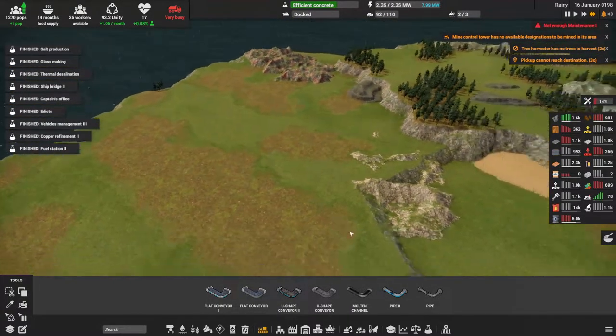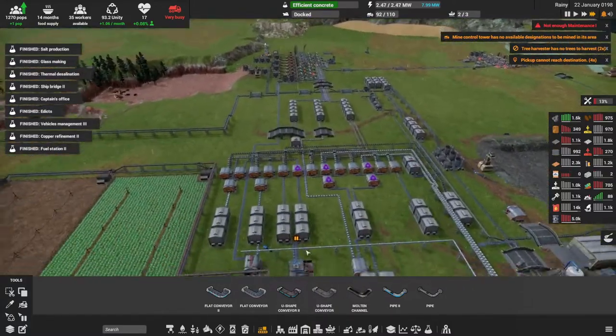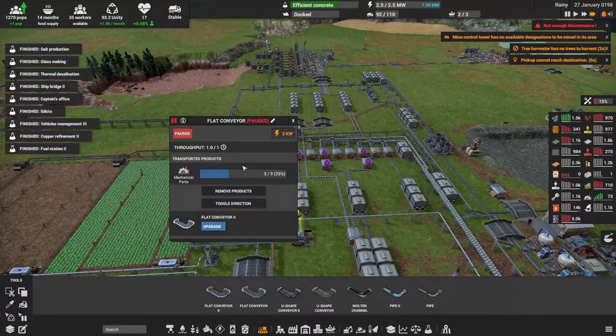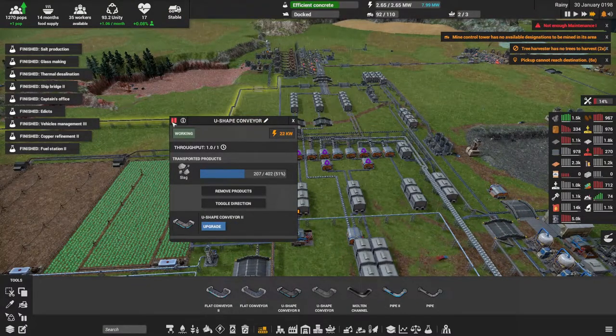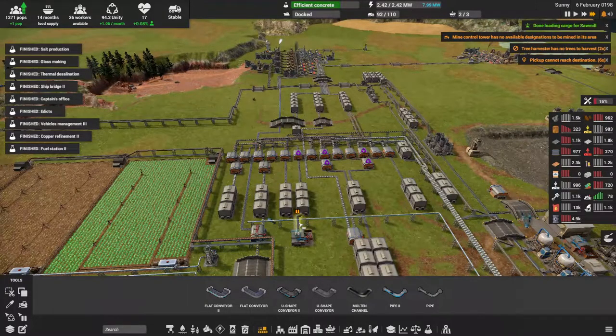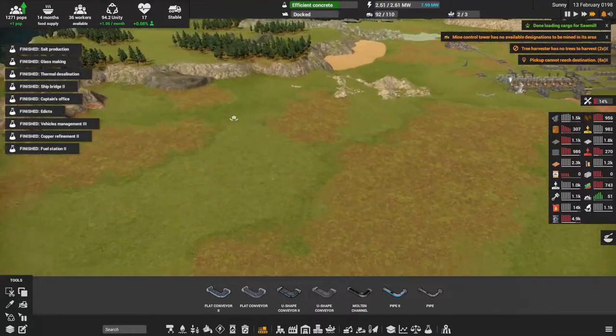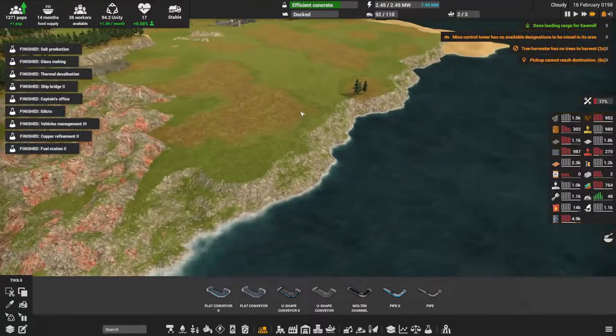Maintenance is a bit of an issue. I'm going to turn the converter back on — there we go. This is where the mining is going to get quite interesting.